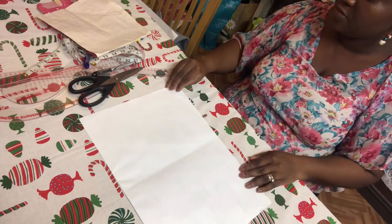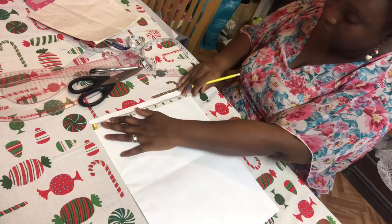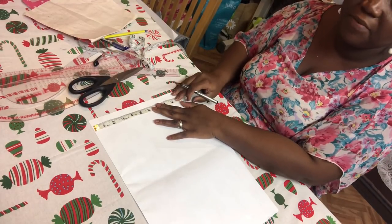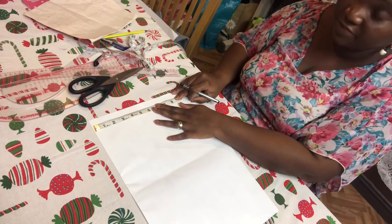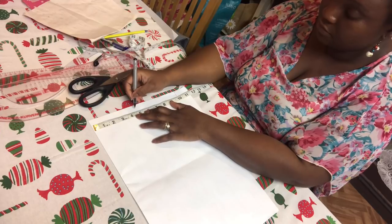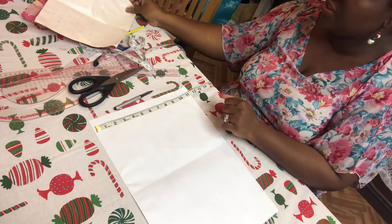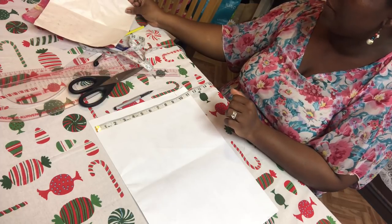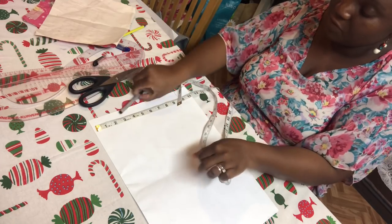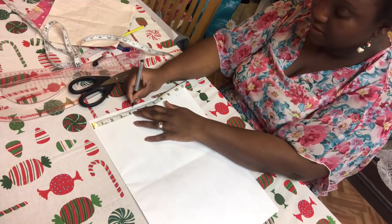First we are going to take the length of the sleeve, which is 10 inches, and mark it down. Then your bust divided by 12 — mine is 48 divided by 12, which gives four and a half, plus half an inch. So in allowance that's 4.75, but I'm going to use four and a half. So you mark four and a half down here.